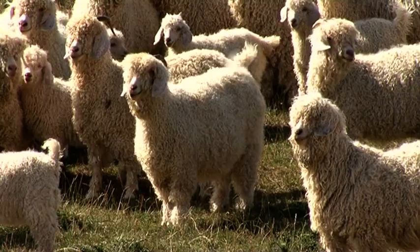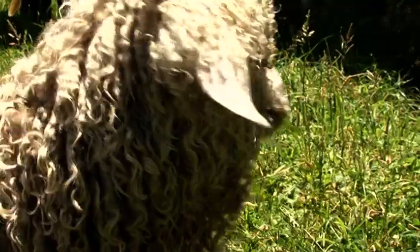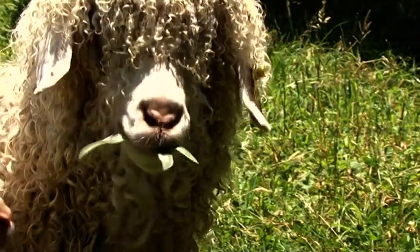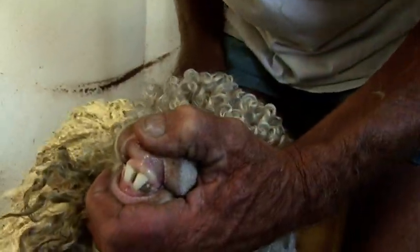Obviously the animal must be sound. It must have a sound mouth and it is important that the teeth do meet squarely on the plate. The horns should be rounded — they shouldn't be too close to the head and they shouldn't be too close together.